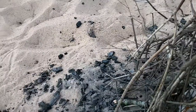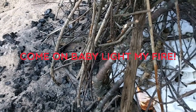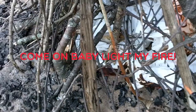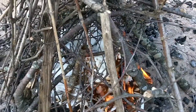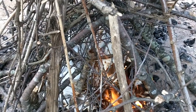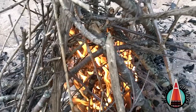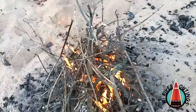Here we go, the moment of truth. The only thing I'm using is a lighter — I'm not going to rub two sticks together or anything like that. All that crackling you hear is the little twigs, and there it goes. The wind is blowing away from the camera right now so I built up the other side of the fire a little more, but there you have it — we have fire.